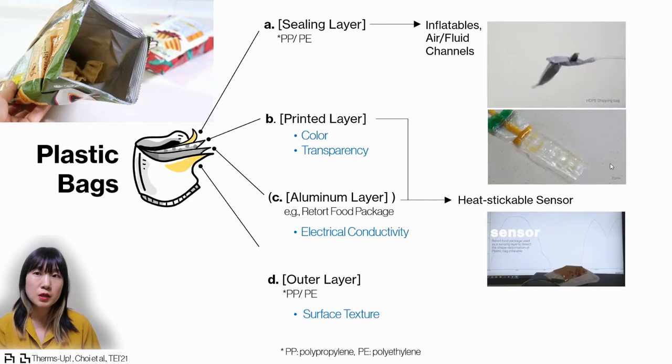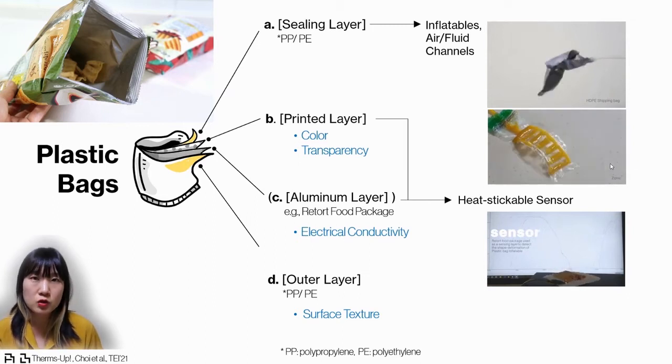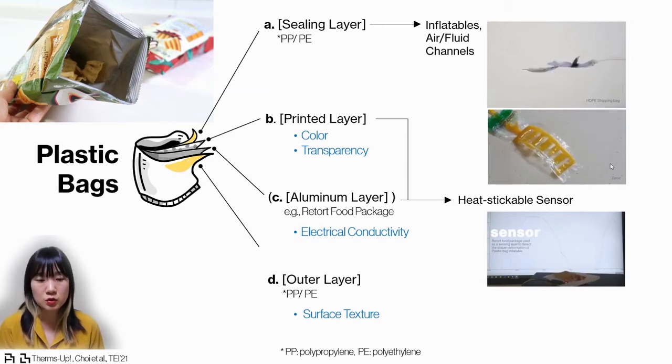Inside there is a sealing material, which is normally polypropylene or polyethylene. We use that material for heat sealing two different plastic bags to create inflatables or air and fluid channels. The next layer has a printed layer containing color or images for the product. Some plastic bags also have an aluminum layer, which can be used as a sensing layer.